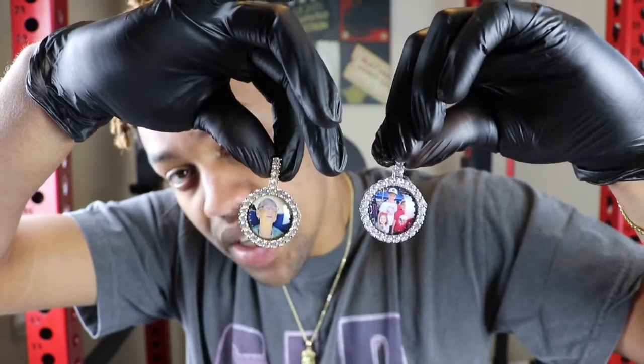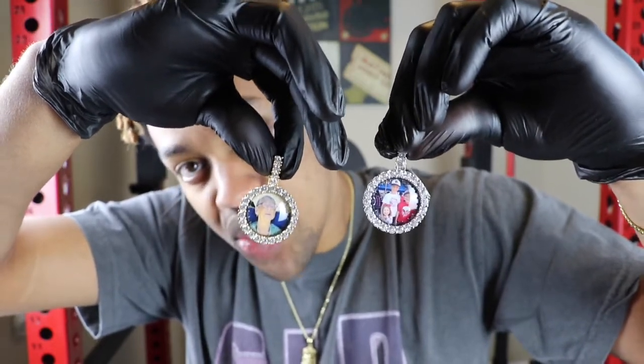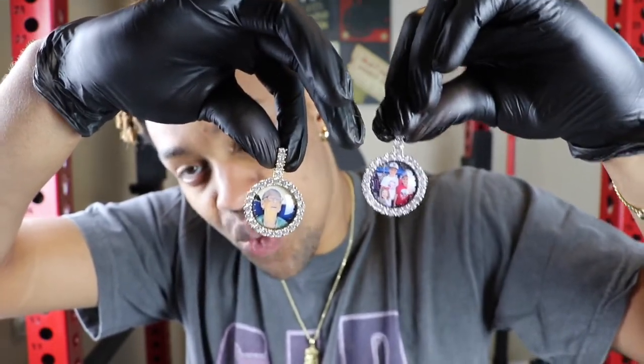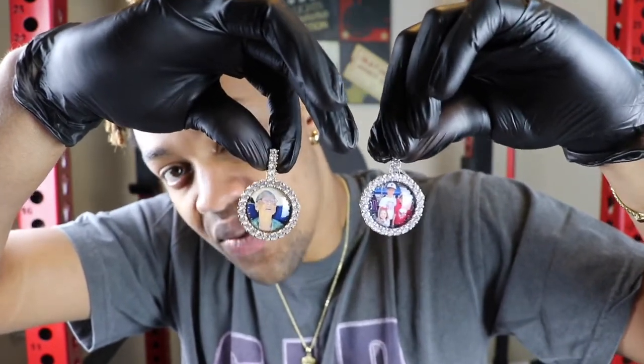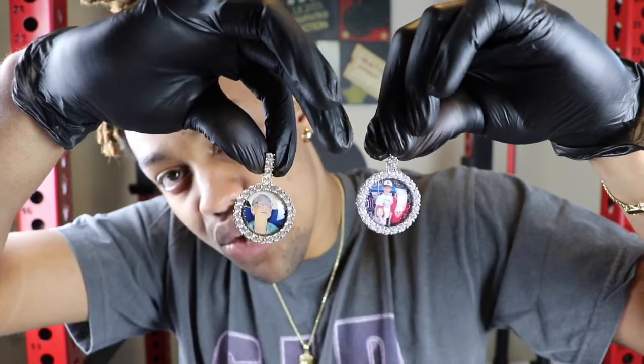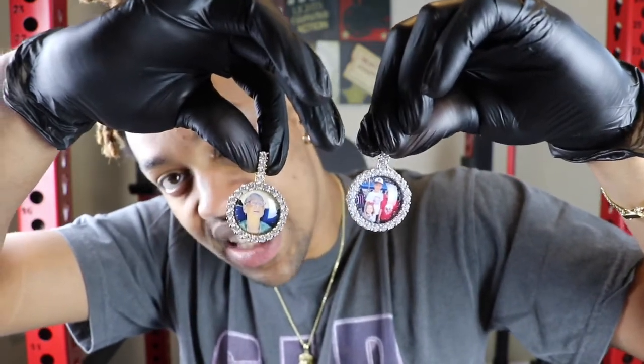If you wear these in the rain you'll be fine, but you can't go swimming in these pennants or go to the ocean with these. Really take care of your jewelry — if you want to wear this in the shower, you will get water in your picture and it will mess up your piece. Please keep that in mind.